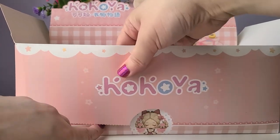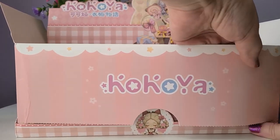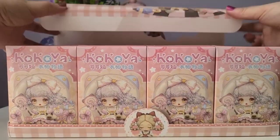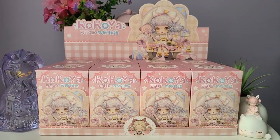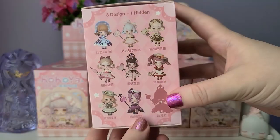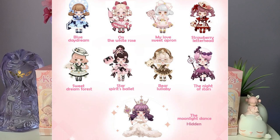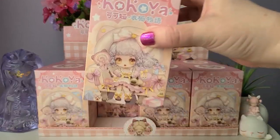For our Coco Ya series we have eight blind boxes in the full case and the packaging is super cute — very pastel and sticks to that lolita theme. I'm super excited to open these up and have a look at each one. The packaging is just absolutely beautiful. There are eight possibilities and only one secret edition — I'll put the secret edition up on screen. My favorite is the last one; it looks like a gothy Card Captor Sakura. Almost every figure comes with an accessory, so we should have lots of accessories.